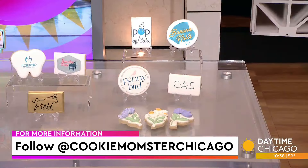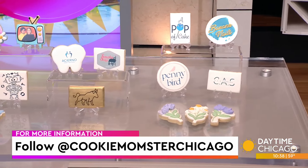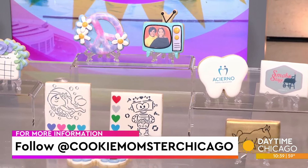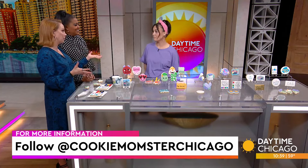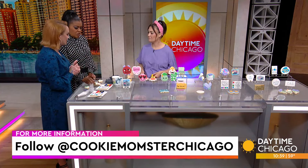I love that you can do logos and all different prints and things like that. She also did cookies of me and Tanya — look at that! Nicole, these are awesome. Thank you so much for coming in. Follow her at Cookie Momster Chicago. She's pretty booked right now, so if you want orders, you've got to get them in there because Cookie Momster is busy.